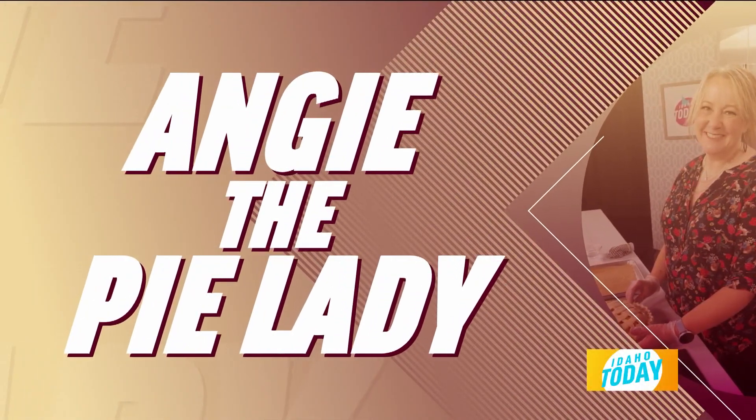We begin today in the kitchen with Angie the Pie Lady because Halloween is a perfect time for sweet treats. She has a great idea — little jack-o-lantern pumpkin hand pies. It's actually from Pinterest, and it's a really easy treat to make with your kids at home or just for a little fun at the office.